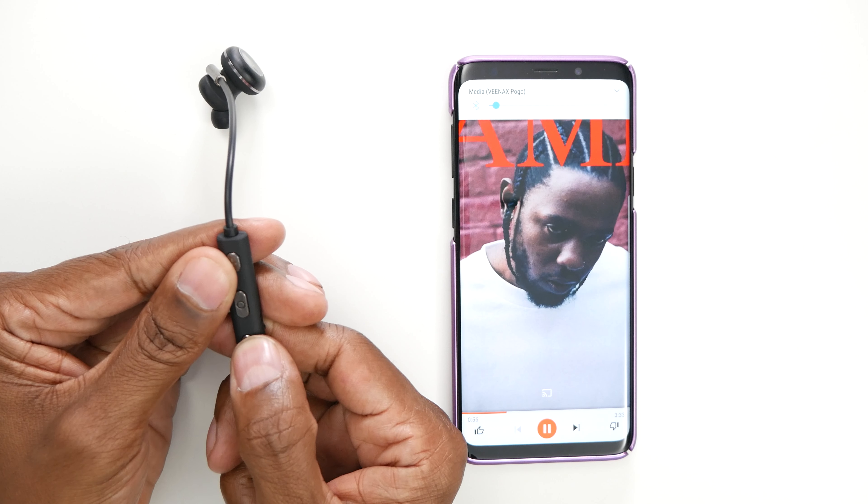So now let me show you some of the controls on the headphones. Like I showed you earlier, this is where you press the volume up and down. And to change tracks, just press and hold the plus to go to the next track. You can also redial the last person that you talked to by double clicking on the button from the home screen. In order to end the call, just press it one time.